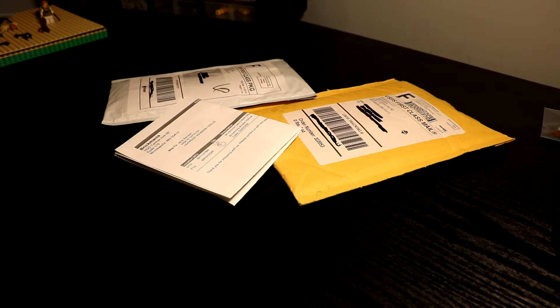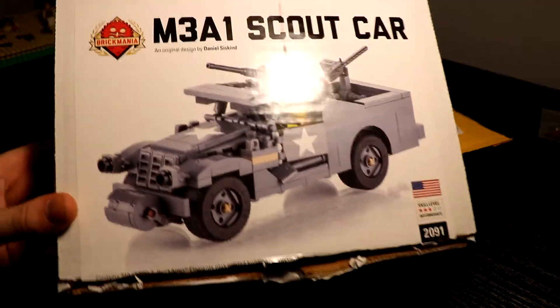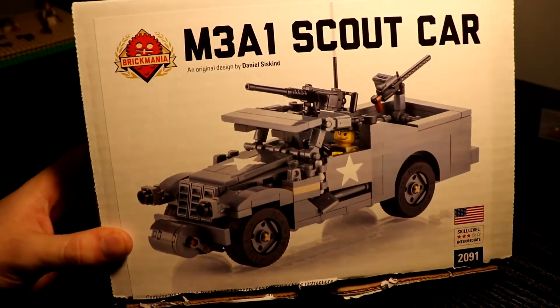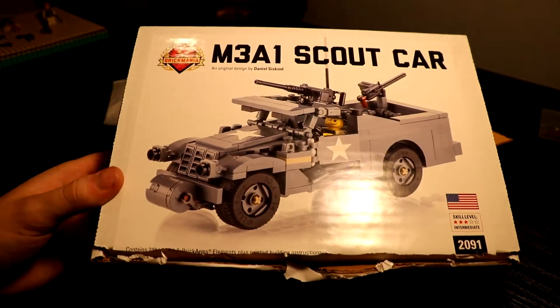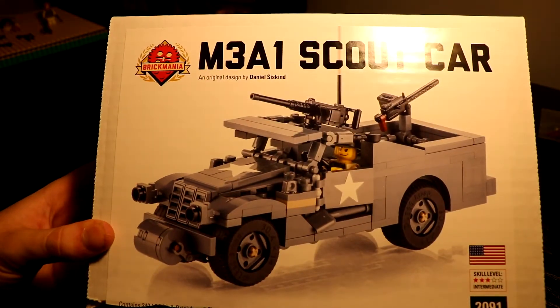That's one part of the Brickmania order. The other part I already opened and actually already built — it was the M3A1 Scout Car. I got it because it was kind of cheap, and I used the monthly coupon on it, and it looks pretty good. It goes well with the American Half-Track, but that's probably the last thing for my American Army in a while.